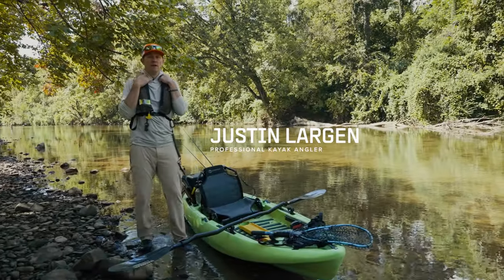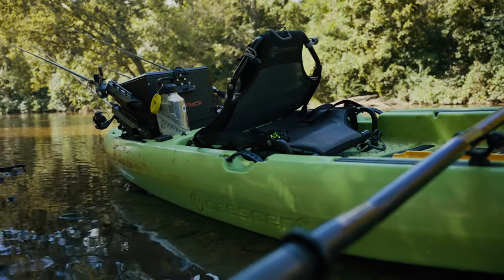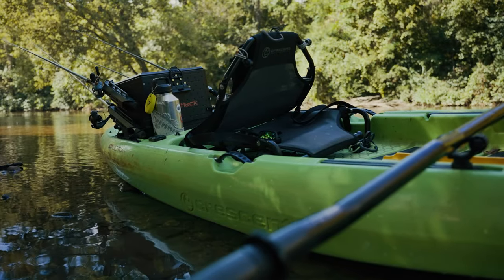Hi, I'm Justin Largen. I'm a competitive kayak angler. I'm here with Missile to talk about my kayak setup — specifically this one that I use for river kayaking.